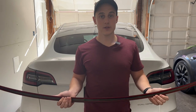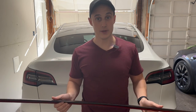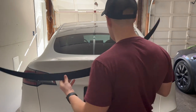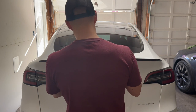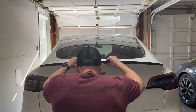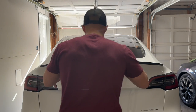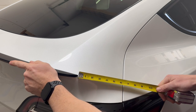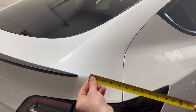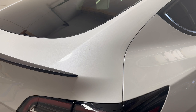Now that we have our clean surface we are going to fit test this and make sure we get it in the right place on the car. We're going to measure on both sides from the edge of the spoiler to the end of the trunk until we have an even measurement on each side. Yeah, it covers it up perfectly — you can't even see it, it's awesome.